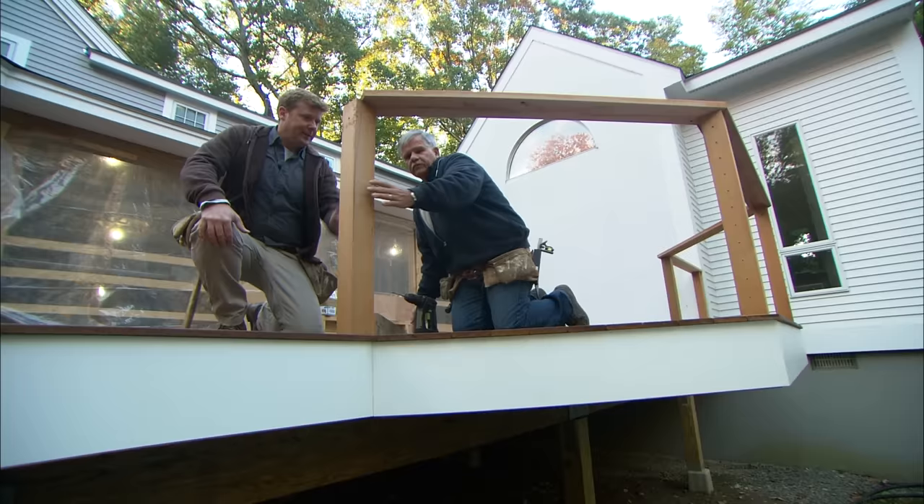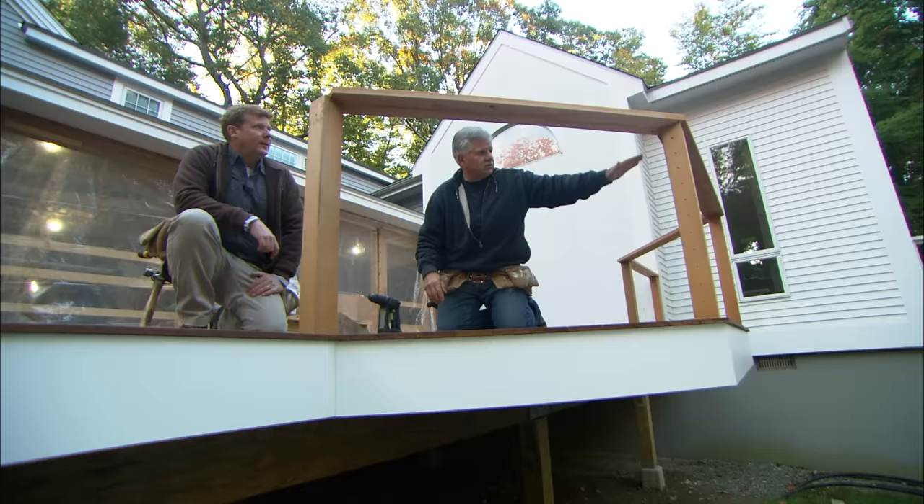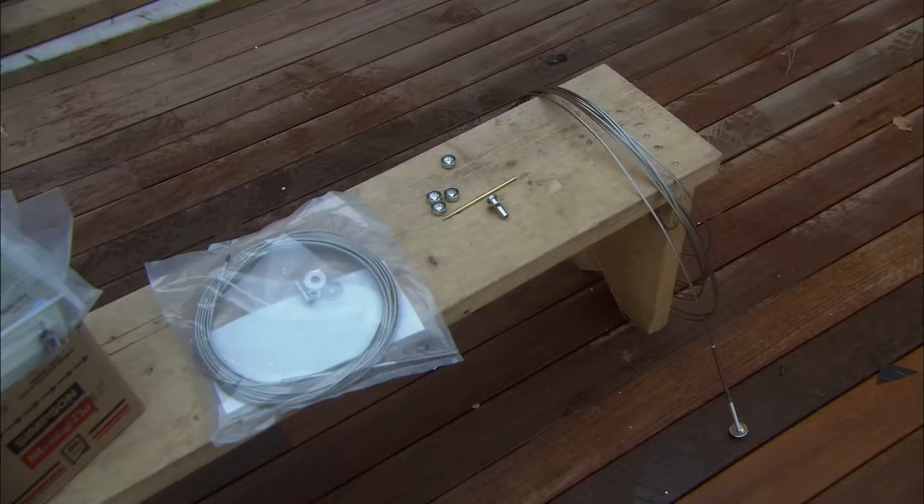Right. The 4x4 posts are cedar and the cap is going to be a 2x6 cedar. For the baluster system, we're actually going to use horizontal cables to fill in that space. So no wooden vertical balusters — that's the look the architect is going for.